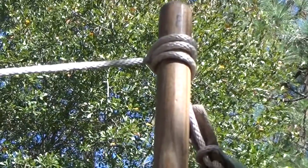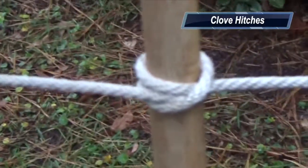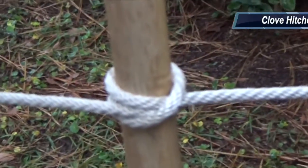Attaching a ridge line to an upright for a tarp, roping off an area or defining a boundary, and most definitely when attaching the hand ropes to the A-frames of a rope bridge.